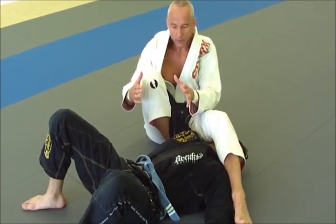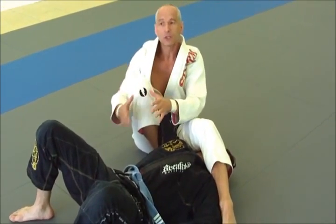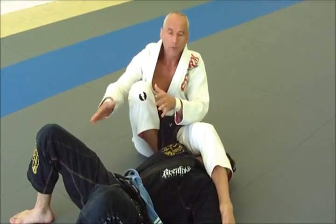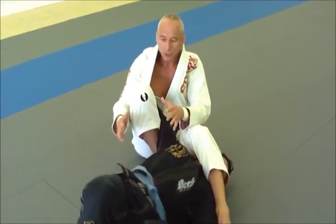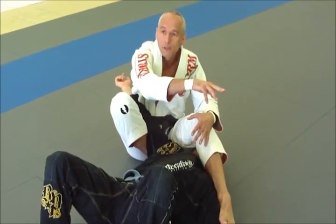Particularly from a nogi perspective, this is very easy to stop the guy even pretty far into his spin. His natural escape is a spin, but I can stop him even fairly far into it.